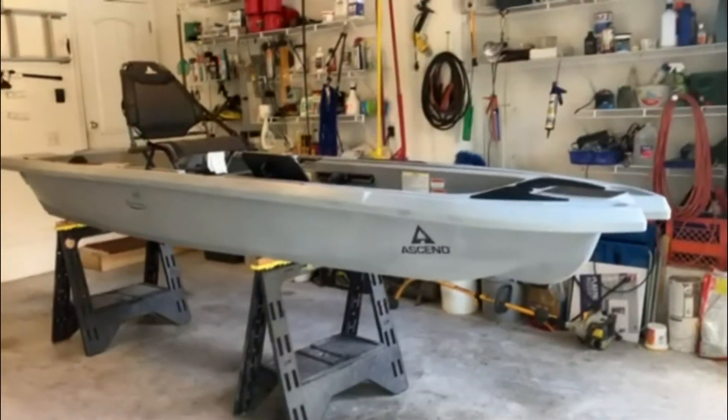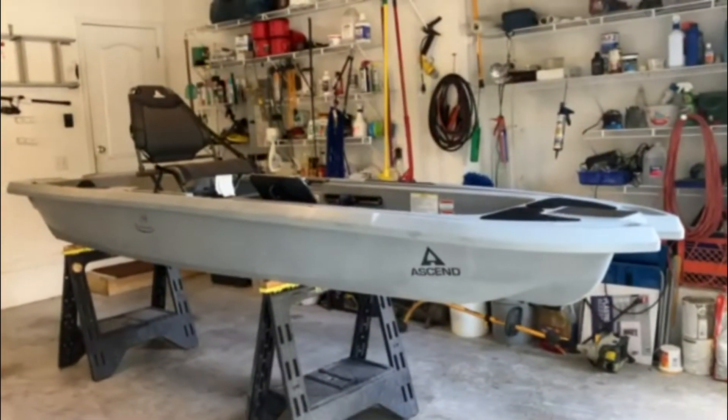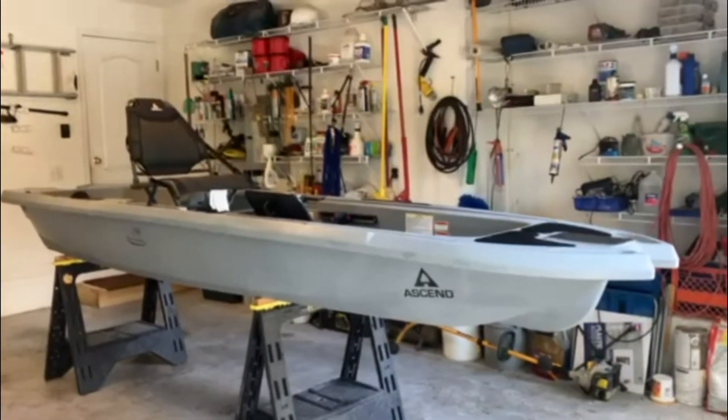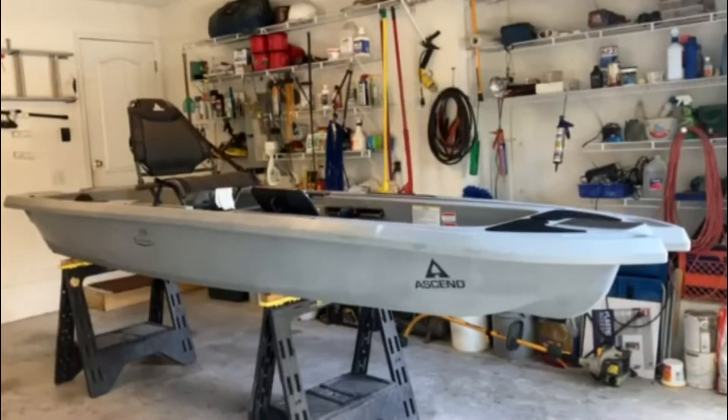I'm on my way to pick up another kayak. I've decided to build another kayak and possibly sell it, buying it as a project. Here it is — it's an Ascend 133x Professional, and it's definitely going to be a professional build before I get done with it.